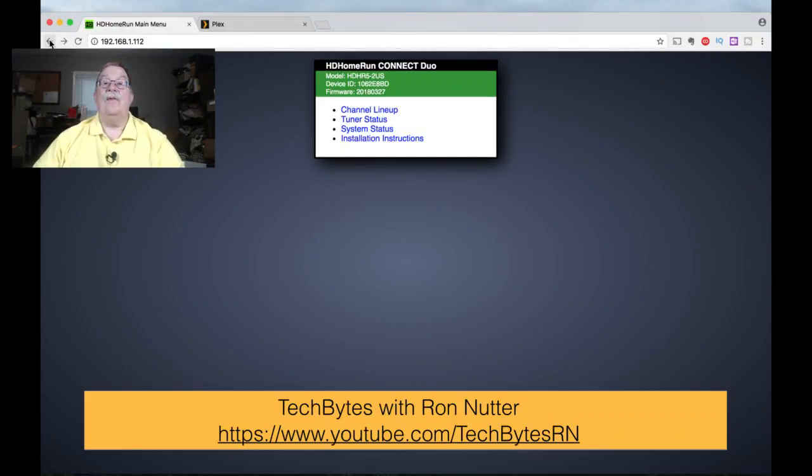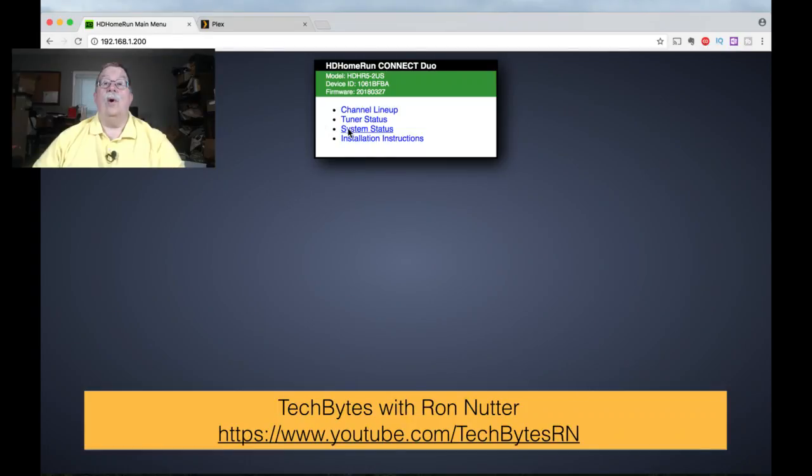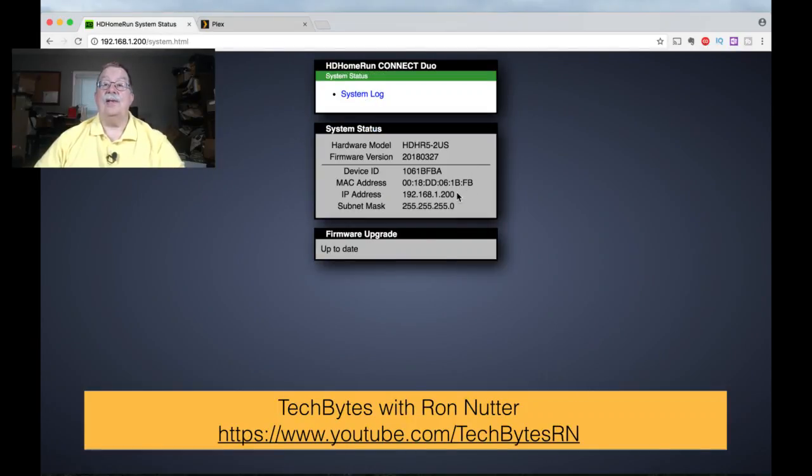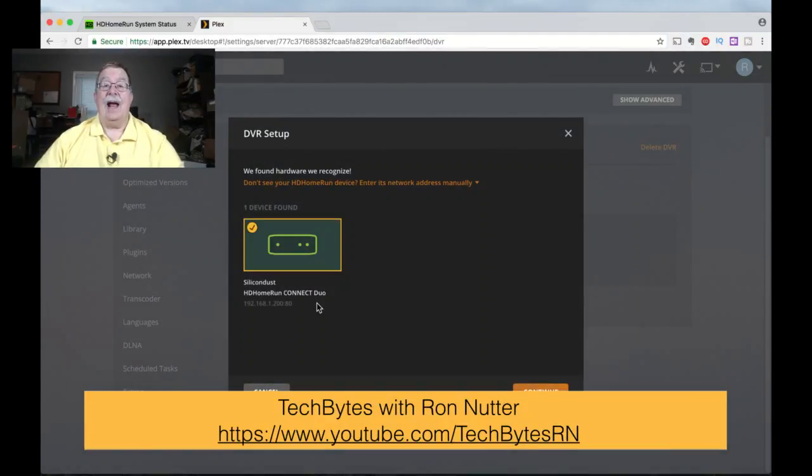Now that we've confirmed that the tuner with ID E8BD is the one Plex already knows about, we'll go to the other tuner's System Status. It's got a 1.200 address, so we know to look for that over in the Plex server. This is the one it already knows about. So we'll click Add Device. It already knows about the other one and has its address. If for some reason it doesn't discover it, this is where you would use the manual address option.